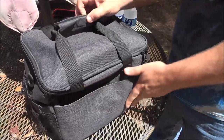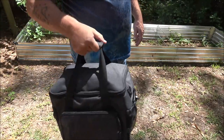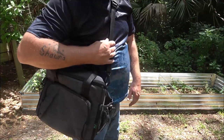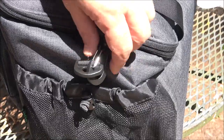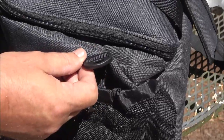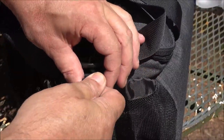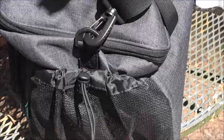You can carry it with the handle if you like, or use the shoulder strap — very comfortable and fully adjustable. It doesn't matter how tall or short you are; the fully adjustable strap suits your height and size. To take the strap off, you just unclip it, and clip it right back in — very easy. There's also a cinch: push the button and it cinches closed so you don't lose your items.